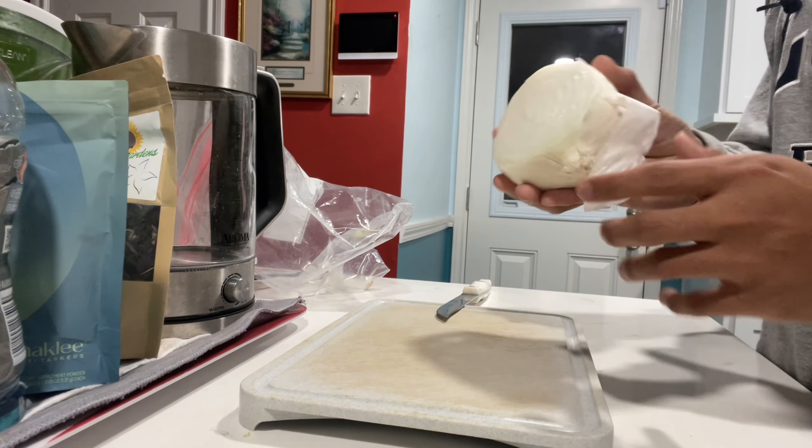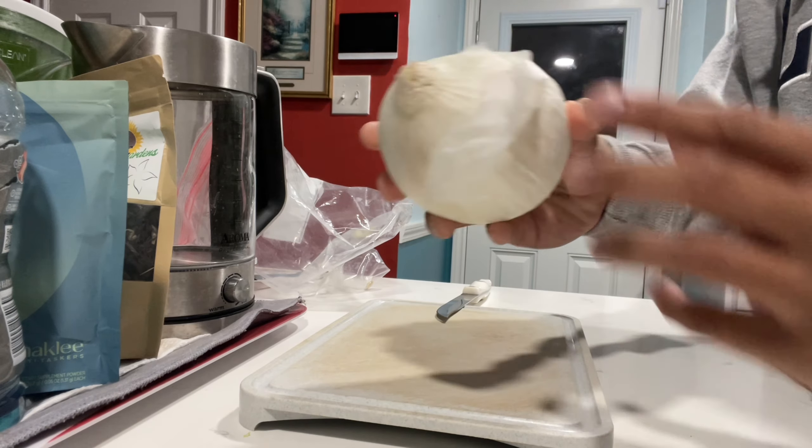Hello, today I'm going to show you how to make a burrito. You probably already know, but you have to peel the onion first.